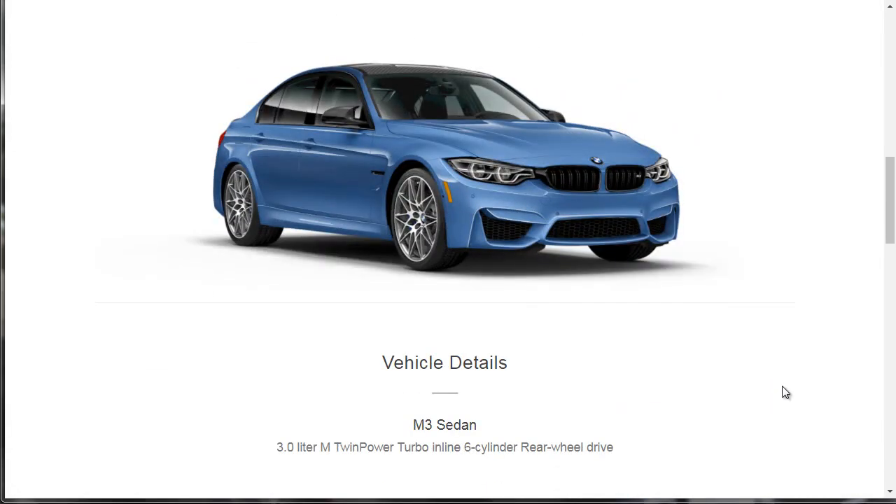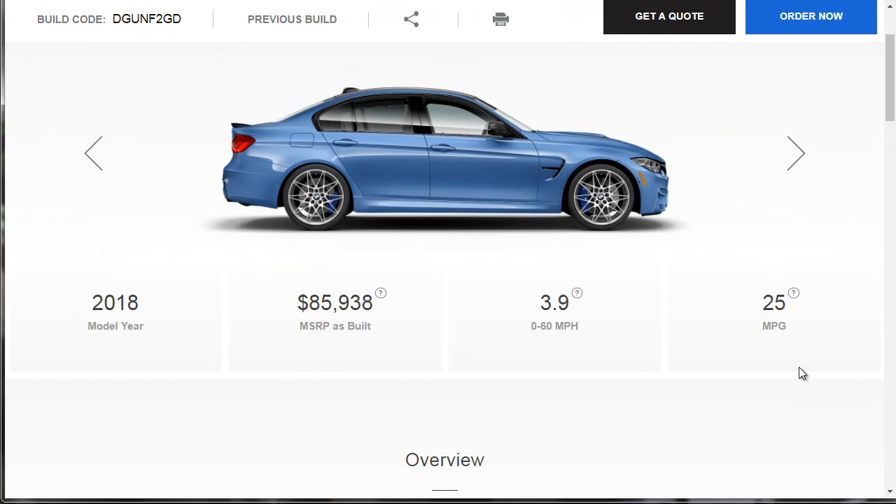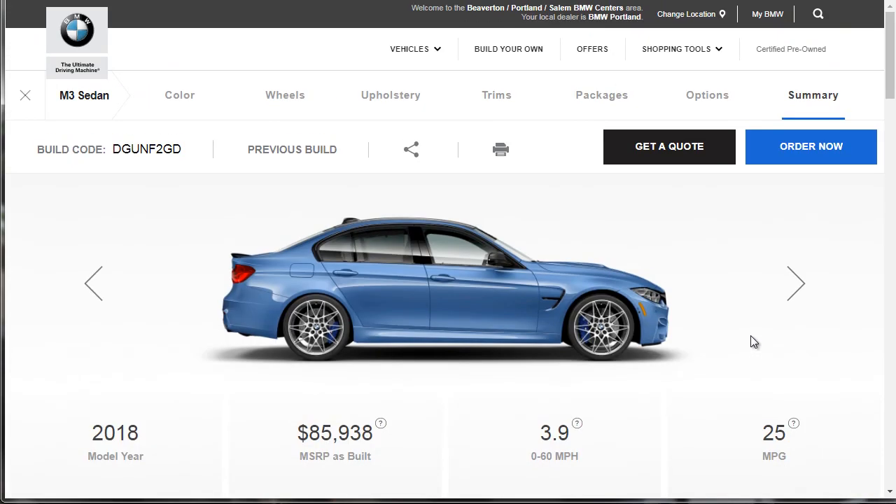I think it's a fantastic car — you're getting a lot of car for the money, and it's really fast. I'd like to know how you'd build out yours. What color would you get? Would you opt for those same 19-inch wheels that you see on every BMW product? I'm curious to know. If you found this video helpful, please like it, comment, and share.